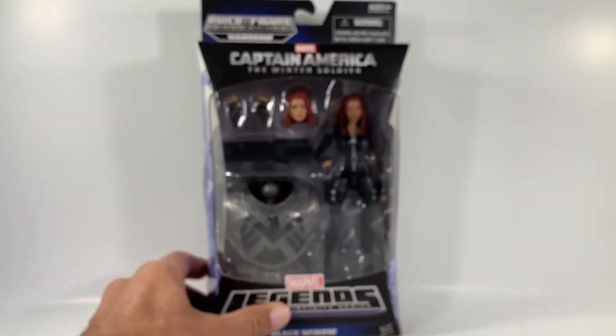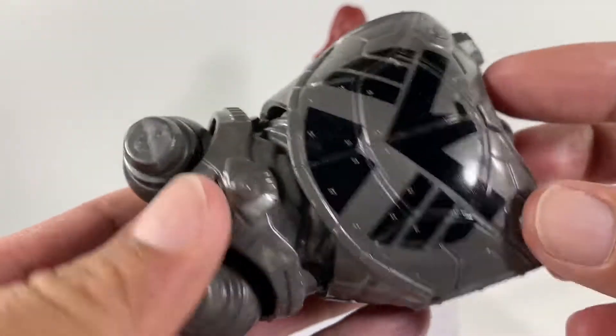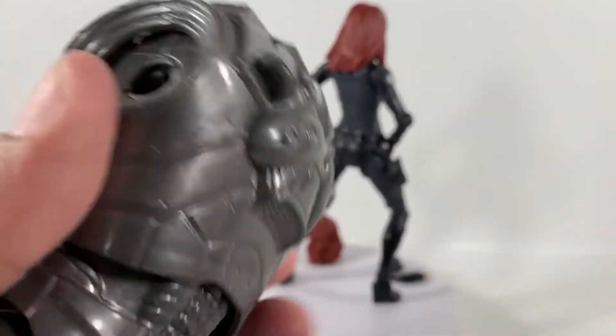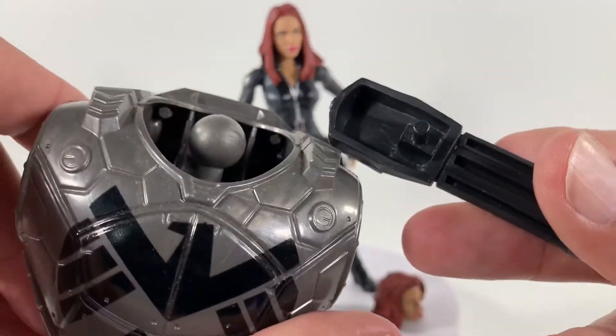Without further ado, thanks for checking out today's video and let's take a closer look. I'll show you the Build-A-Figure piece — it looks like the body piece to Mandroid and it comes with a big gun too. I will never put this together.